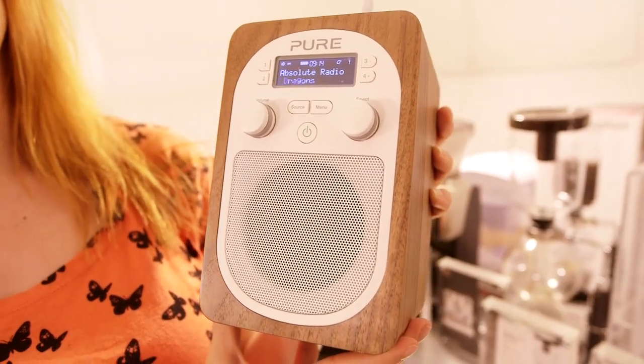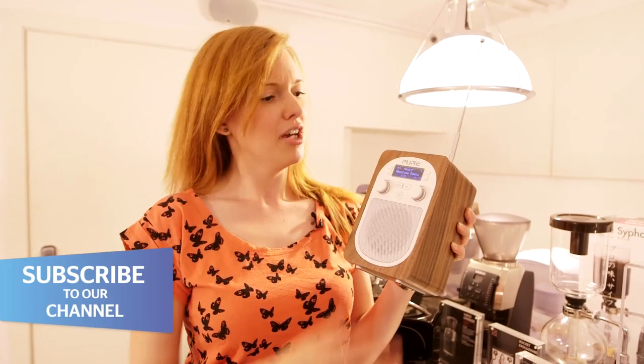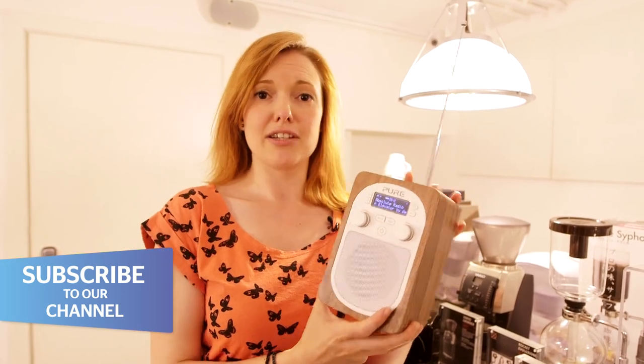At retail price it's going to be selling for around £85, which puts it in the same class as the Pure One Elite — that has two speakers rather than the one on this. But this is a much tidier unit with plenty of features and a really nice display. If you're interested in this or want to find out more about the Evoke F4 that launched the other week, go to which.co.uk.